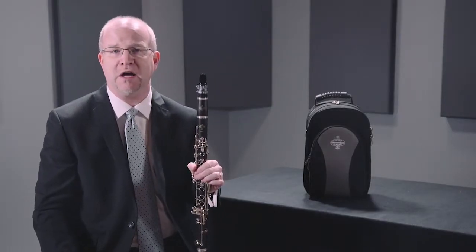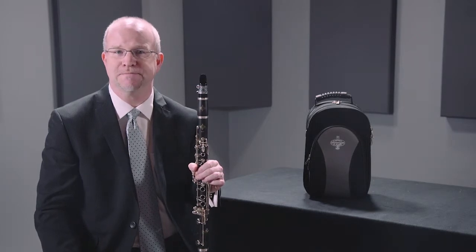Once again, this is the Buffet Crampon E12F Semi-Professional Clarinet.